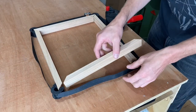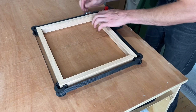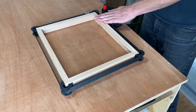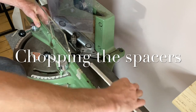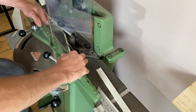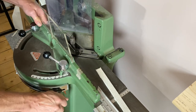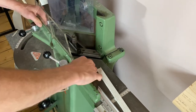Now I often glue and clamp my frames before joining to make sure that I get nice clean tight corners. It's time to use the Morso guillotine again to chop the spacers that I prepared earlier that are wrapped in the linen. Next up I'm going to join the frame using oak corner splines.